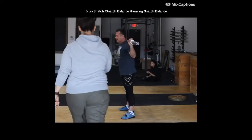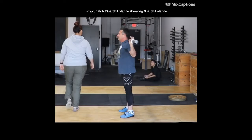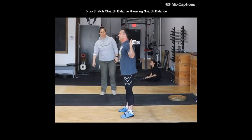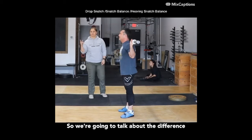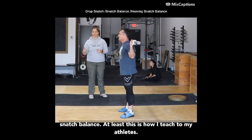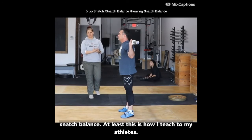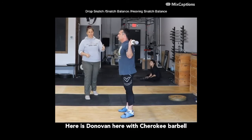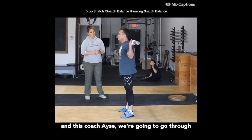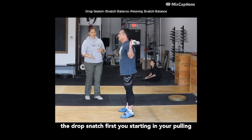All right, everybody. Are you ready to learn today? We're going to talk about the difference between a drop snatch, snatch balance, and heaving snatch balance — at least this is how I teach to my athletes. Here's Donovan with Cherokee Barbell, and this is Coach Aishe. We're going to go through the drop snatch first.